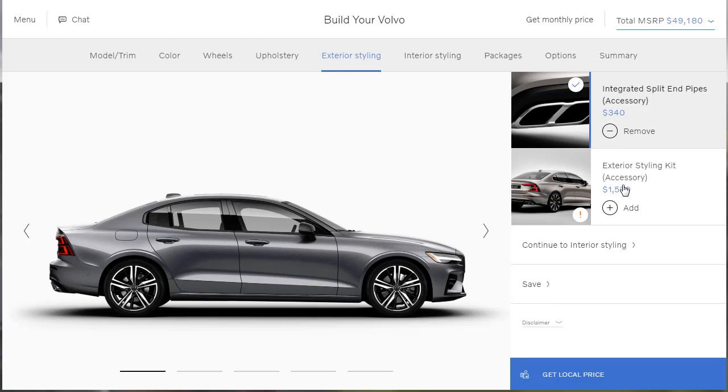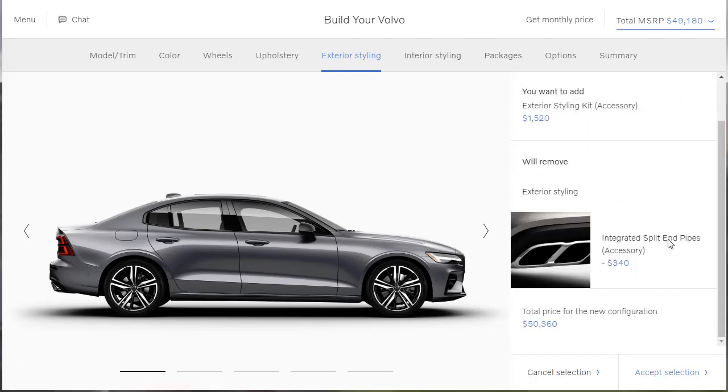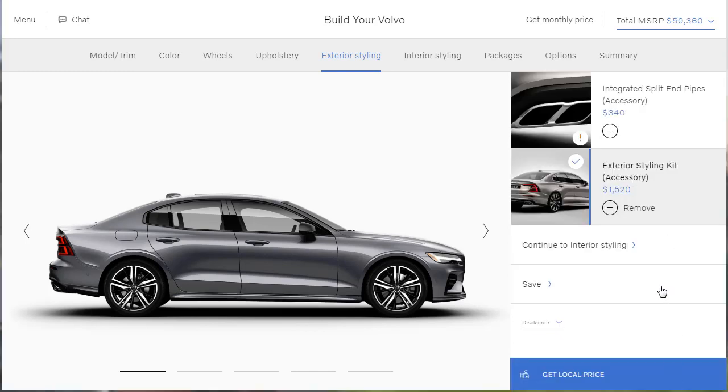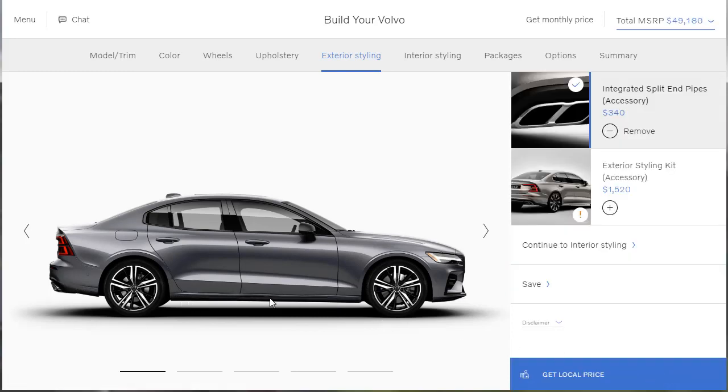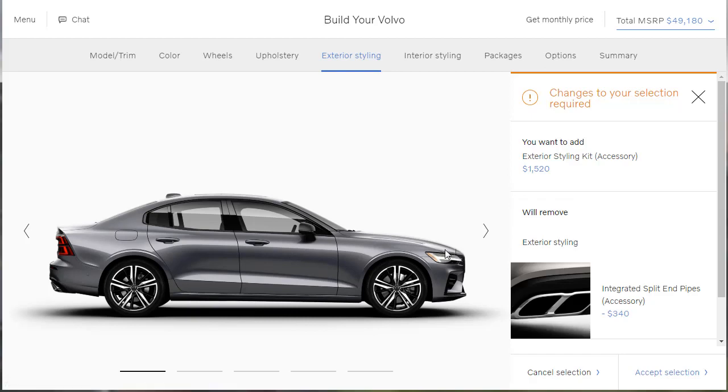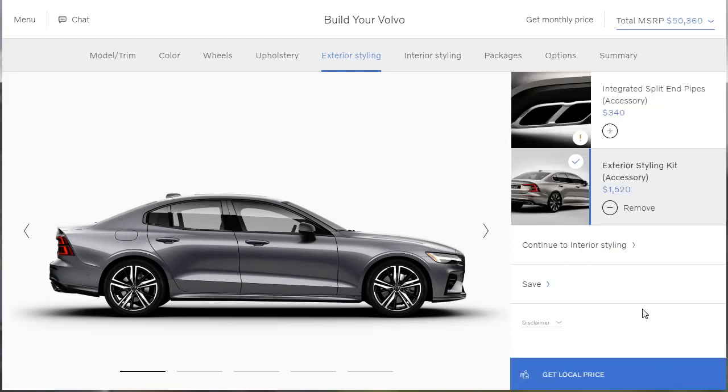What's this exterior styling kit all about? It looks like the lower rocker panel molding — probably a sport appearance package to make it look a little more aggressive. Let me remove it and see if it changes. Watch down here at the lower rocker panel — watch the shadowing. And yes, it does change it right down at the bottom. You get this little sport appearance package. Is that worth $1,520? It is to me. Let's move on. Interior styling has nothing for us to select.